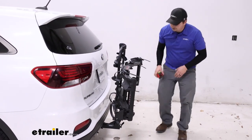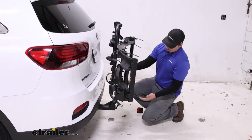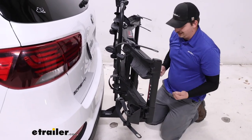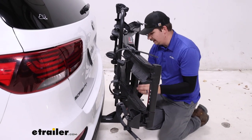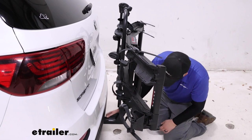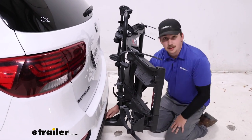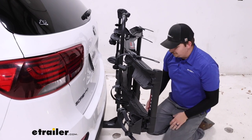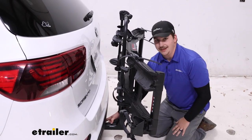Moving down to the hitch, there's a tool-free anti-rattle knob near the back that draws the pin into the hitch receiver and tightens everything up. That pin is locking and keyed to the hand knobs up top, so everything is under one system. It fits in a two-inch by two-inch receiver tube.